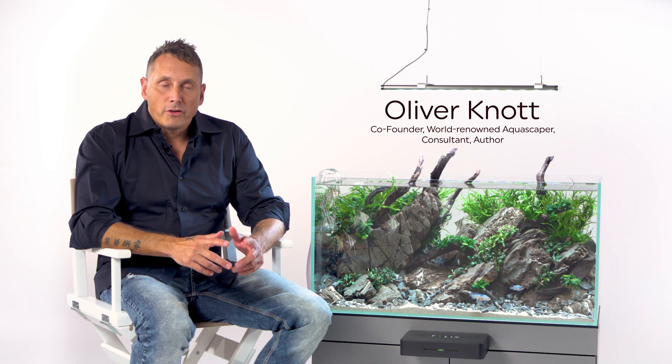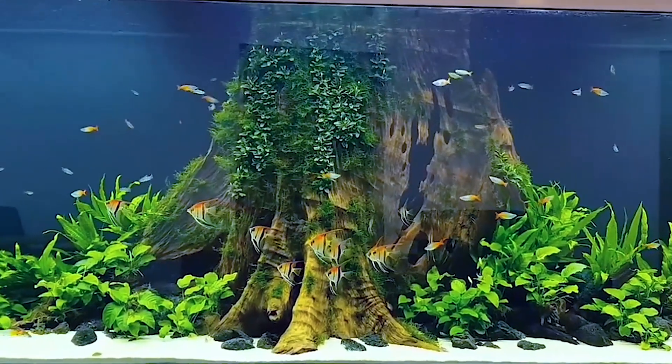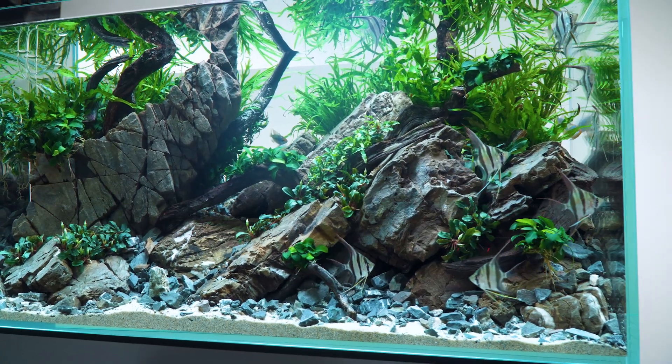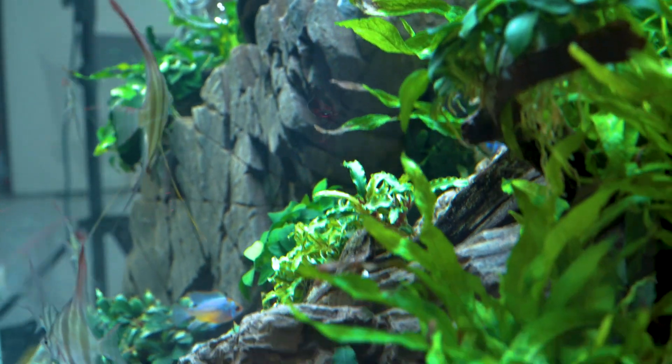I've been in the industry for over 30 years, creating aquarium ecosystems. I've worked with zoos and institutions from all around the world, and I've created worlds that look beautiful, but more importantly, give the best life for animals and plants. Our goal with Felix is to reimagine the aquarium experience by giving you the tools to create the perfect balance of beauty and nature.